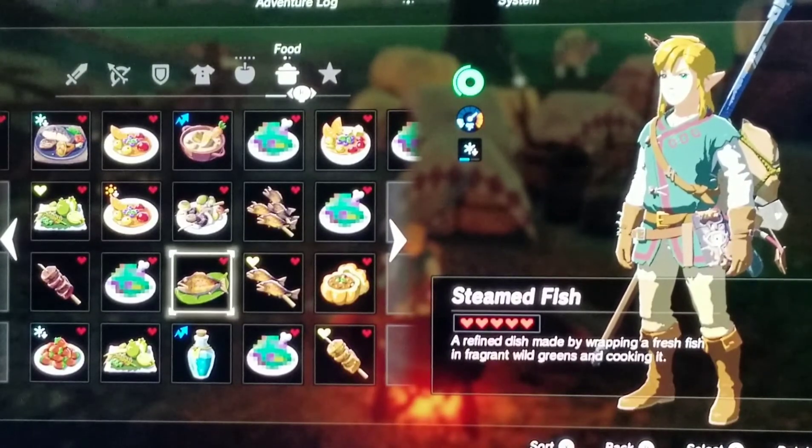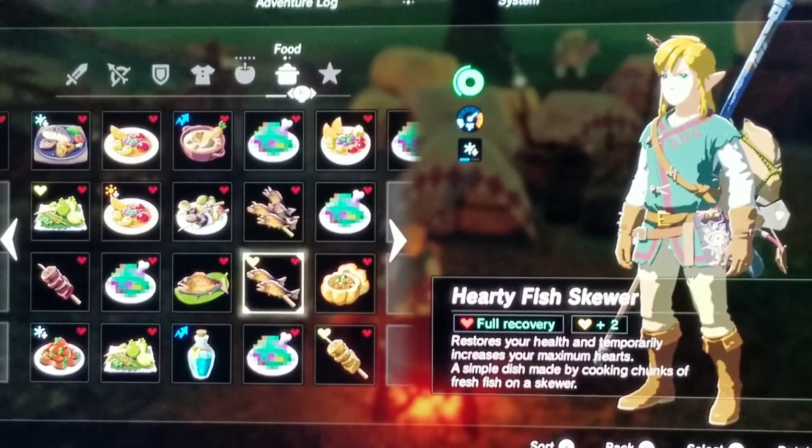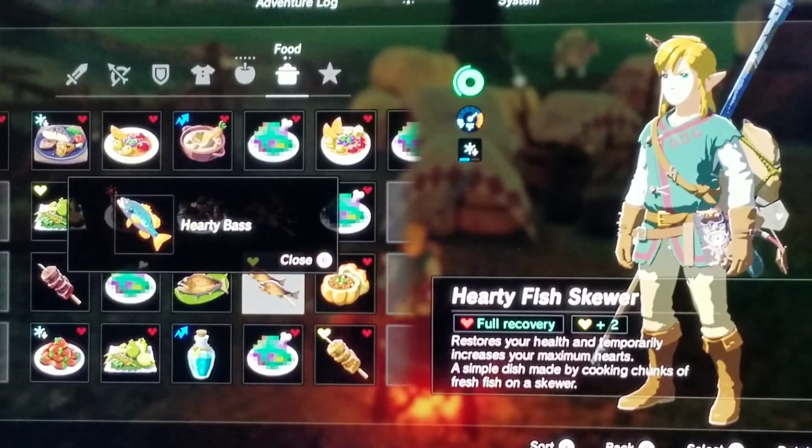Next we have a Hearty Fish Skewer. It gives you full recovery and an extra two hearts. The description says it restores your health and temporarily increases your maximum hearts — a simple dish made by cooking chunks of fresh fish on a skewer. The recipe I did for this was one hearty bass. Please let me know in the comments if there's a simpler way to make this than a hearty bass, and thank you for telling me.